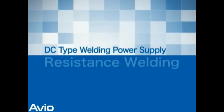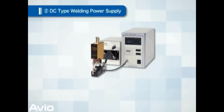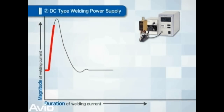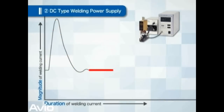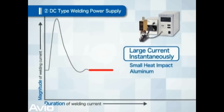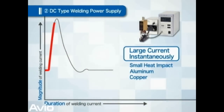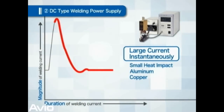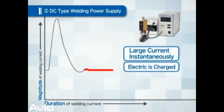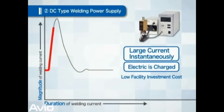Next is the feature of DC type welding power supply. This is a method where electricity is charged into a capacitor and discharged at once. It is used for heat dissipation. Aluminum and copper are difficult to weld, but can be used in this process. Furthermore, because the energy is once charged into a capacitor, the electric facility of the manufacturing plant can be small.